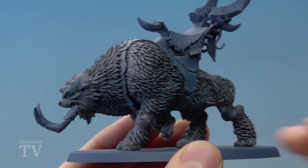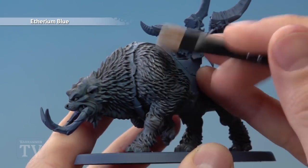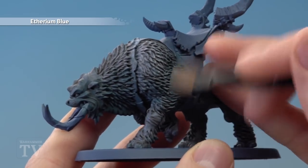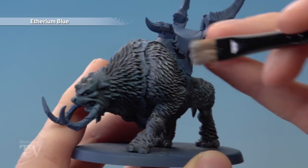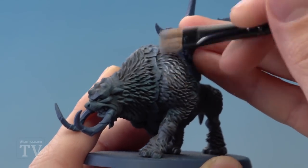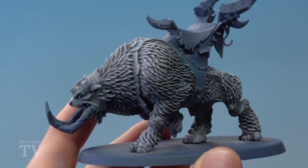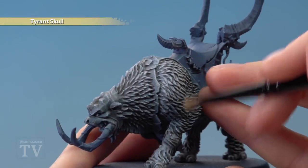Once the shade is completely dry, we're ready to begin highlighting by dry brushing — first of all using Aetherian Blue. This is going to be a pretty light dry brush across all of the fur, just concentrating it a little bit heavier in the lighter areas that we base coated earlier, for example just round here. And finally, apply a light dry brush of Tyrant's Skull to finish the fur off.